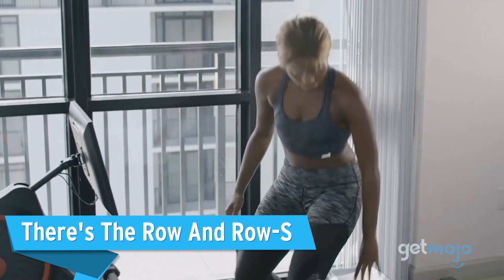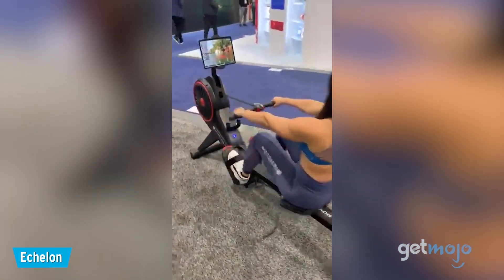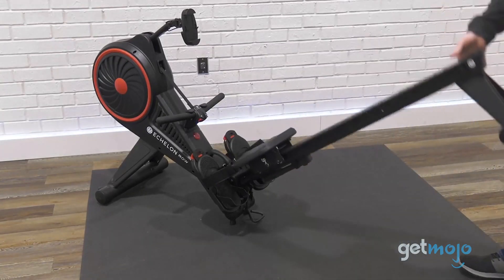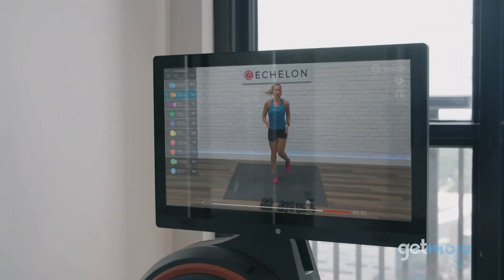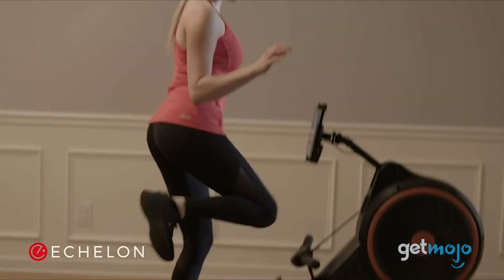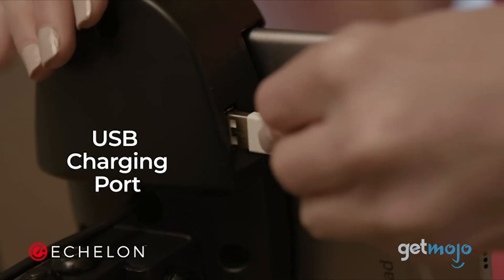First up, there's the Rower and Rowe S. Like most Echelon machines, the Smart Rower has two versions to choose from: the Smart Rower and the Rowe S. They're mostly similar, being designed to be ergonomic, safe, and easy to use for effortlessly challenging and dynamic rowing workouts. The main difference is that the Smart Rowe S has a 22-inch rotating HD display screen, while the standard Rower only has a device holder for your phone or tablet. Both the screen and device holder swivel and rotate for better visibility and ease during your workouts.